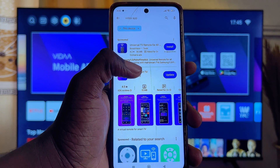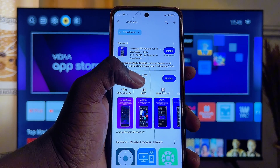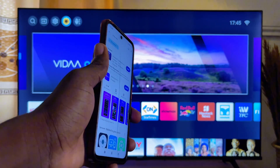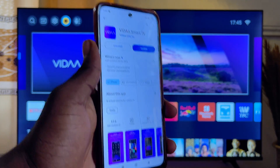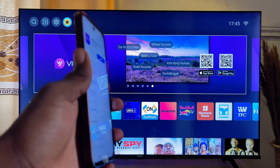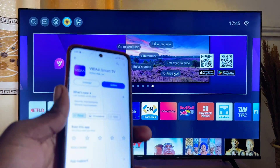This is the app, and it is already installed on my TV. I am downloading the Vida app because my Hisense TV is a Vida Hisense smart TV. If you have any other kind of Hisense smart TV, like an Android TV, then you just want to search for Android smart TV remotes.